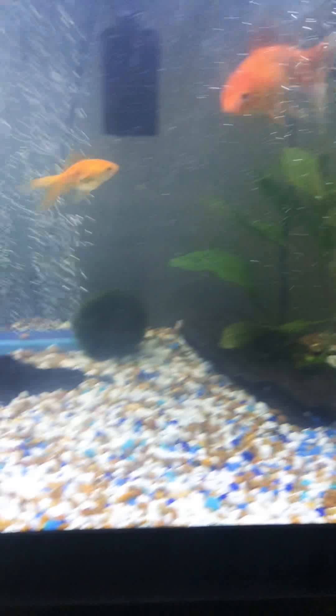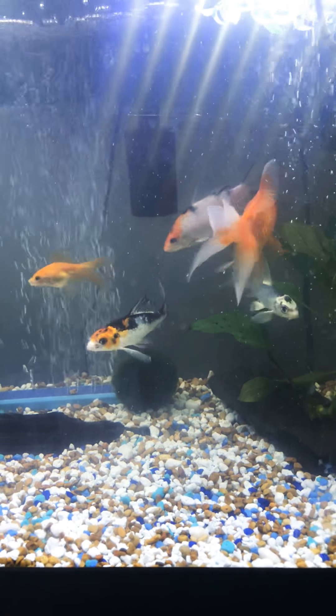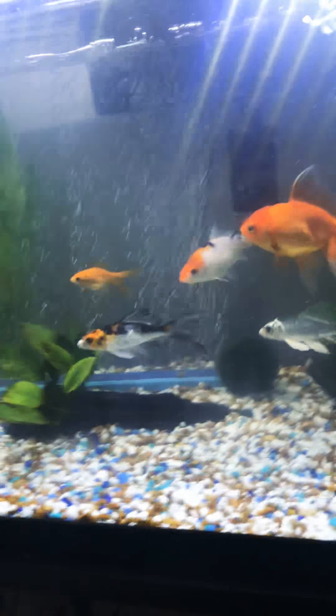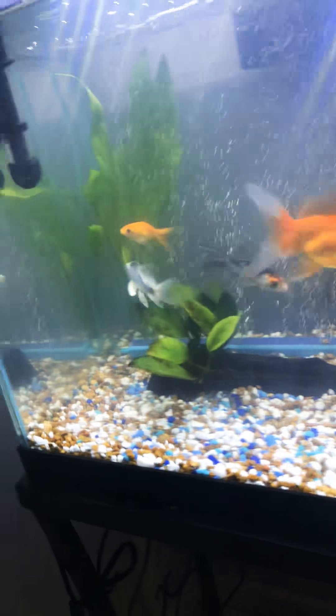Subscribe and like and tell me what you guys think. My air stones back there are bubbling — they like to swim, they're pretty cool. Soon I'll be upgrading my tank, probably around Christmas time, to like a 75 gallon or 100 gallon.